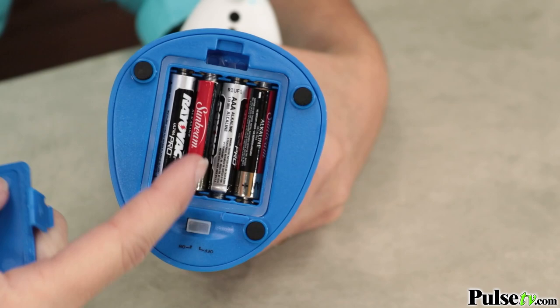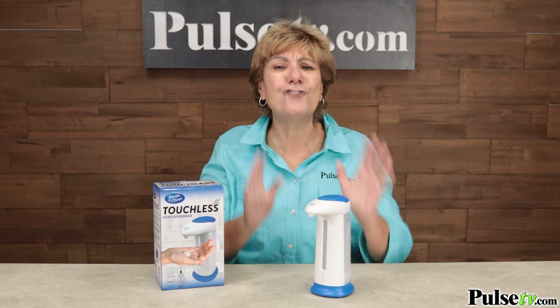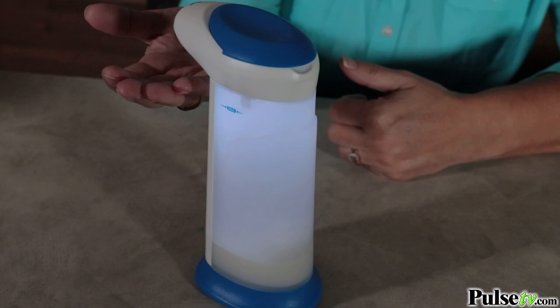Here are a couple of other features that I love. It's got an easy-to-see window so you can see when it needs refilling. And refilling is so easy — you just pop the top off and pour the liquid in. The sensor is second to none; it works every time. Plus, it has an auto shutoff, so you're not going to be wasting extra soap. It even has a convenient light which makes it easy to wash your hands at night.